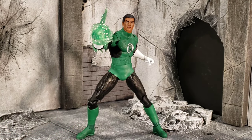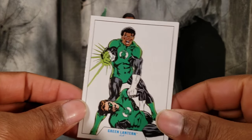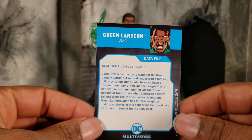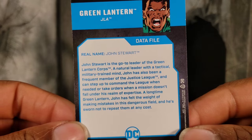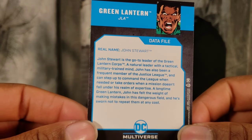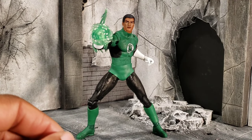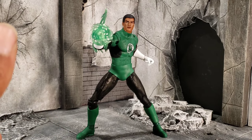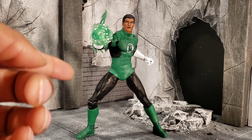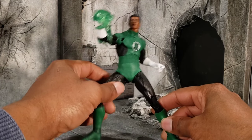The next figure is John Stewart Green Lantern, and here is his card. This Green Lantern isn't in the proper outfit for the JLA — John Stewart was briefly in the JLA at the beginning of that run, but the main Lantern on this team was actually Kyle Rayner. Why they didn't include Kyle Rayner, probably because they put out two other Kyle Rayners before. But this is also our second John Stewart, so that doesn't really make sense either — I'm just speculating.